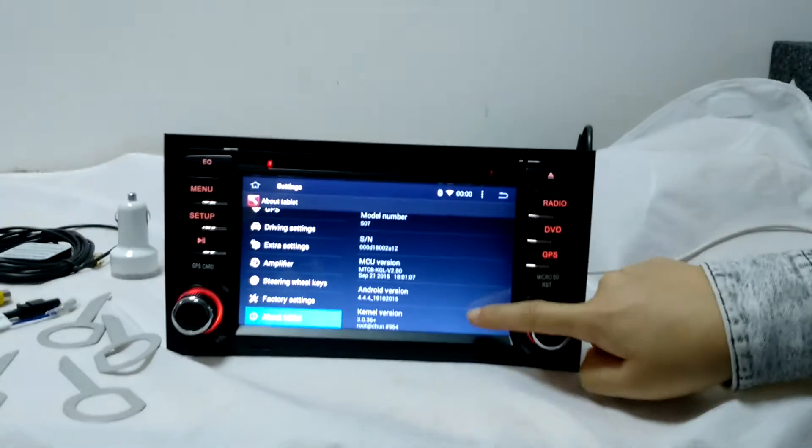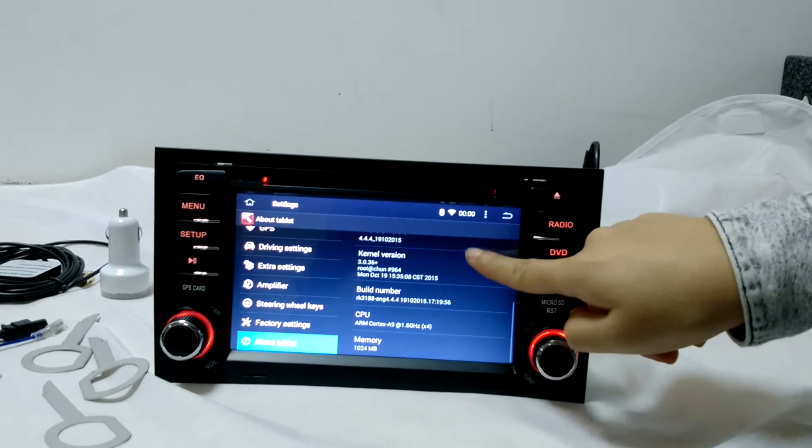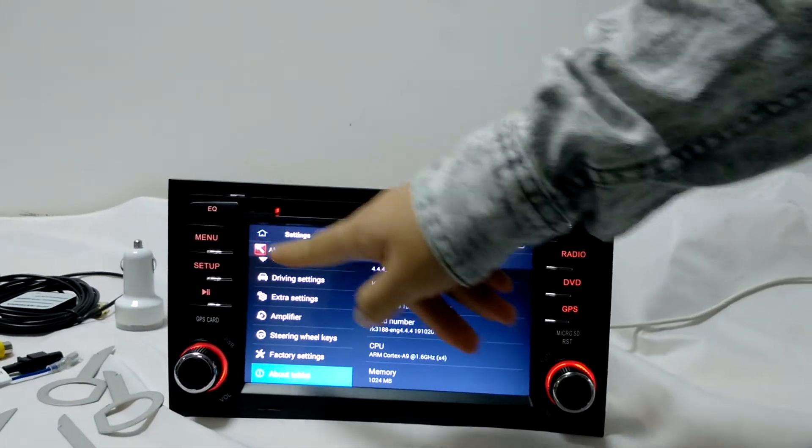You can see it's Android 4.4.4 and it's running on the RK3188 quad-core CPU. I'm going to show you some of the main functions.